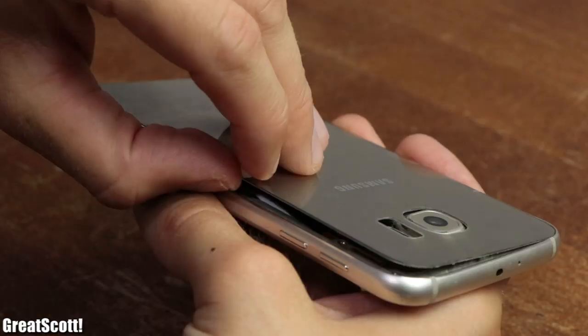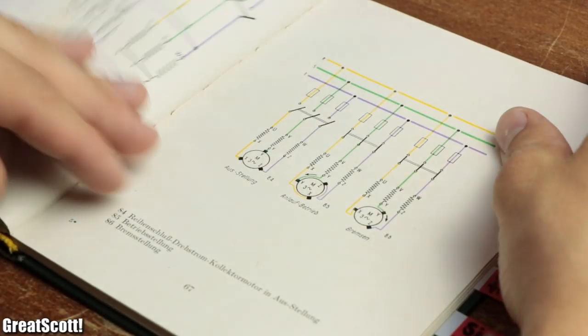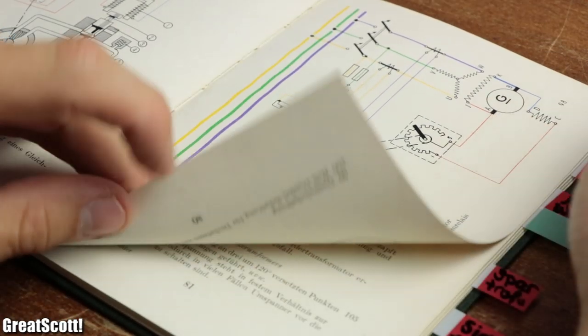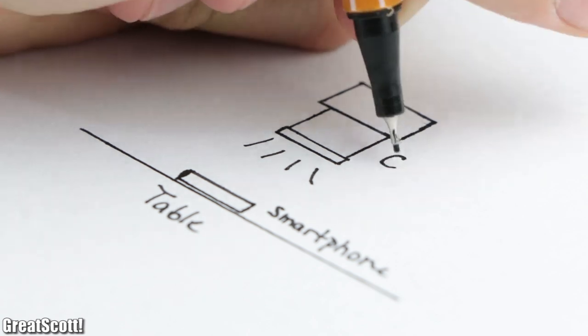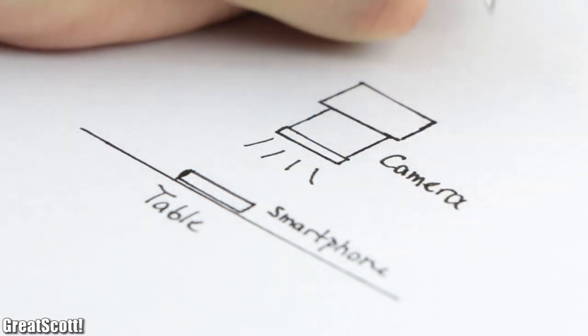In upcoming videos, I will be having a closer look at an old smartphone and also present some ancient electronics technologies I found in old books. So for a pleasant viewing experience, I want to record the objects on a table with the camera facing them right above them.